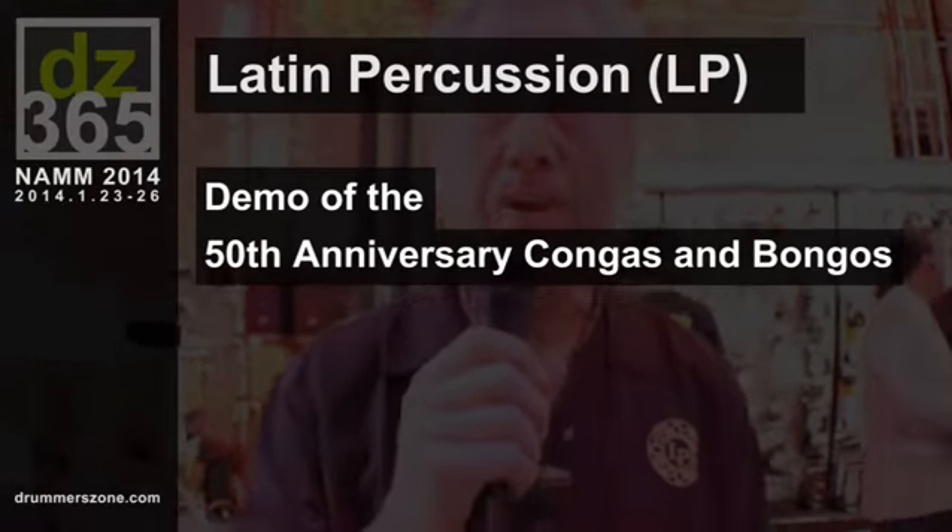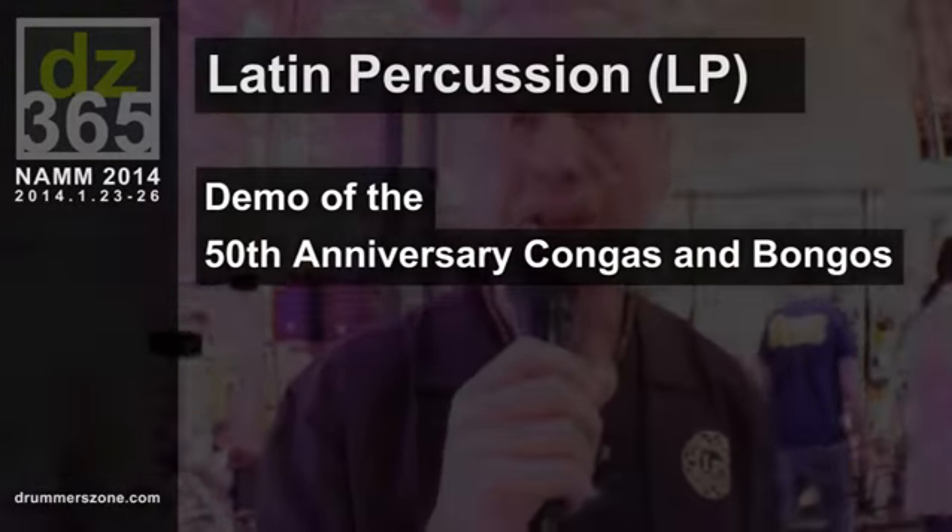Hi, I'm Jim Greiner. I'm an LP artist, endorser, and clinician, and we're here at the LP booth at Winter NAMM 2014, Anaheim, California.